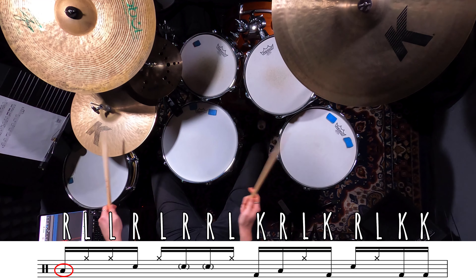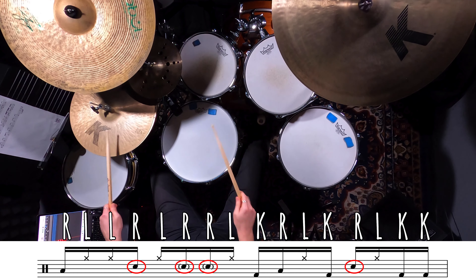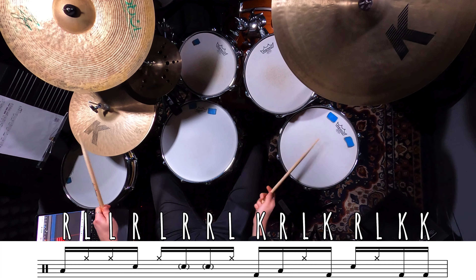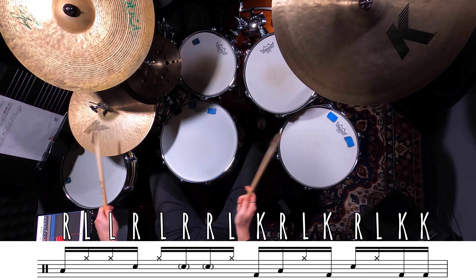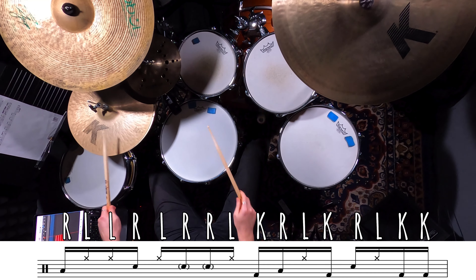Your right hand is going to play a floor tom on beat one and the E of beat three, and then the rest of the time it's going to play on the snare drum, so just watch out where you want to play an accent and where you want to play some ghost notes. You can experiment with which toms you hit, but today I'm just going to play it all down on the floor tom, so start slow and gradually push up your tempo. Let's give it a go as a track.